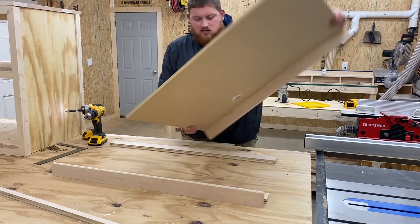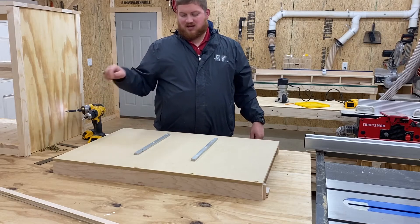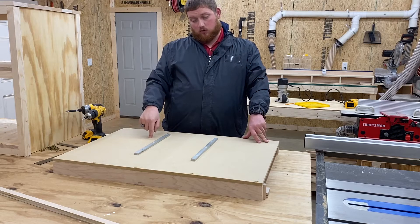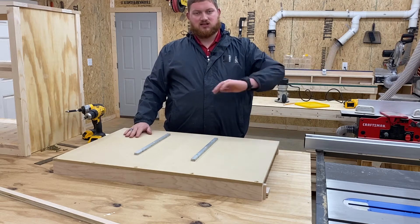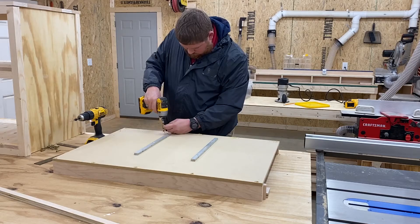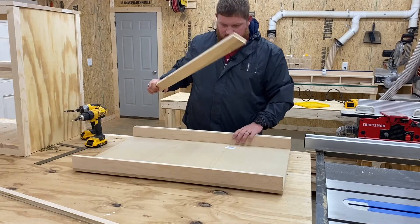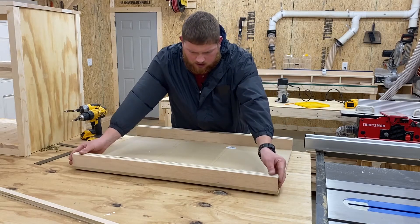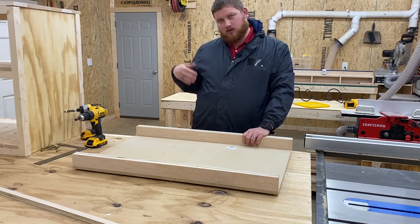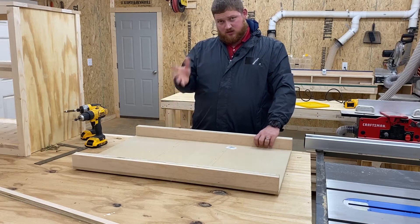Now let's go to the other side. The countersink part of it is very important to ensure that the screw head is flush or countersunk to the bottom of this so that it slides smoothly on your table saw. The last thing we're going to do is take these last two strips and add one on the inside of each rail. I'm just going to screw these from the outside — still pilot hole drill and countersink — just to add a little bit more beefiness and sturdiness to the sled.